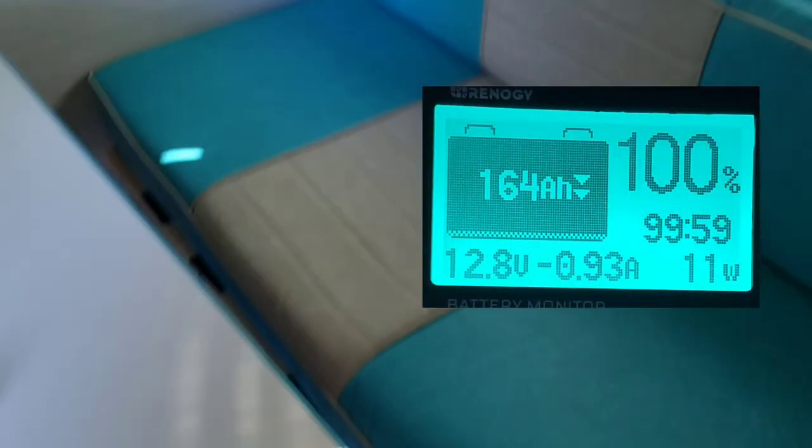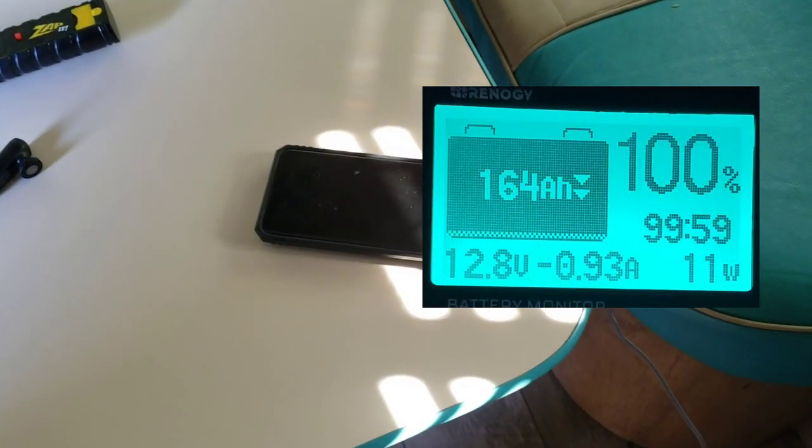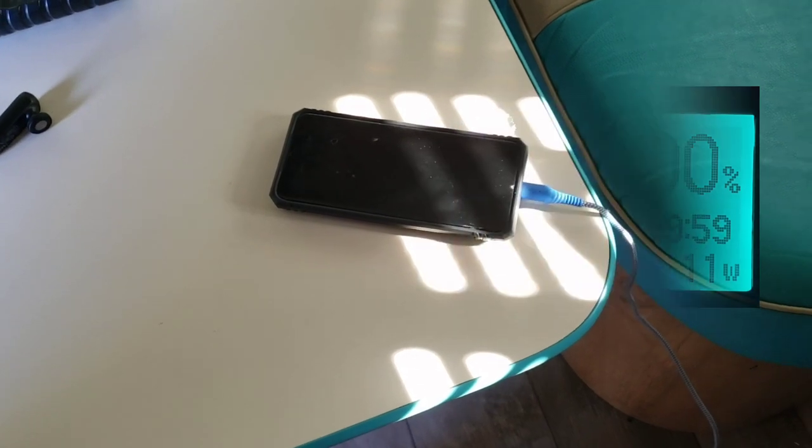We have a Galaxy S20 here plugged into the USB outlet under the sink, and we're drawing about 0.91 amps. Not too bad a power drop for charging a phone.